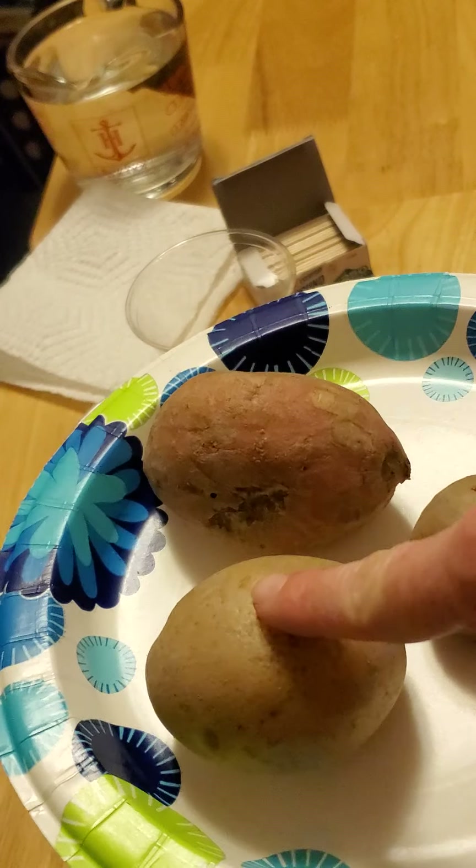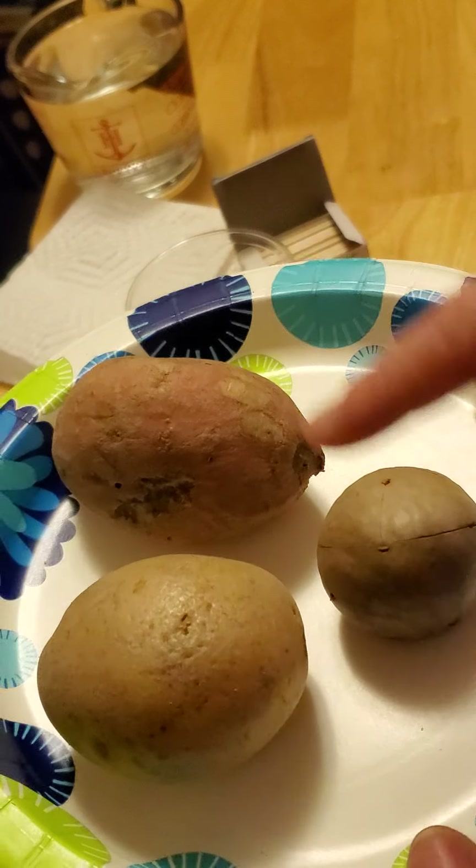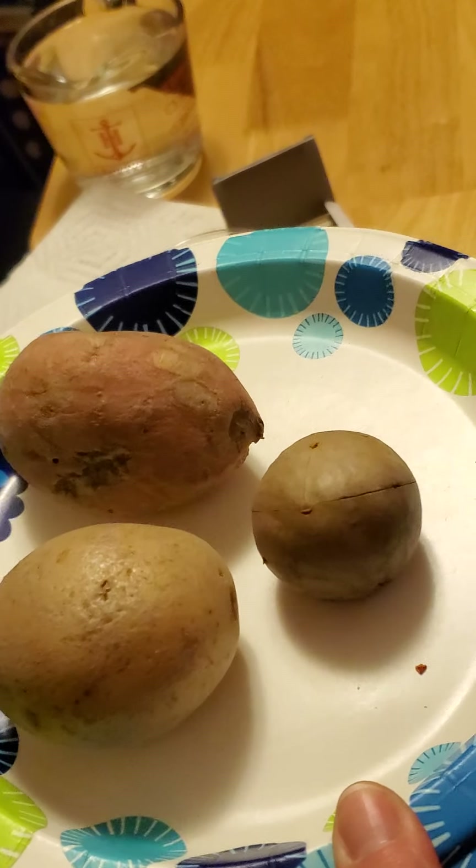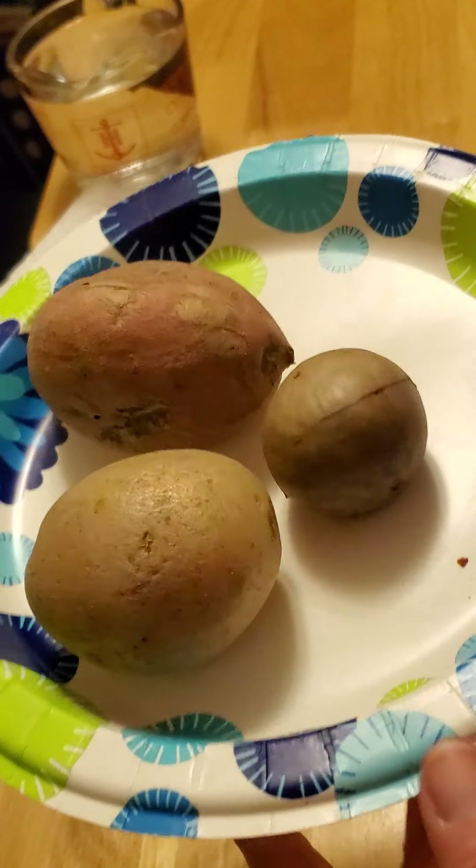And then here we have three things: a white potato, a sweet potato, and an avocado pit. Now I'm going to explain to you what we're going to do with them.